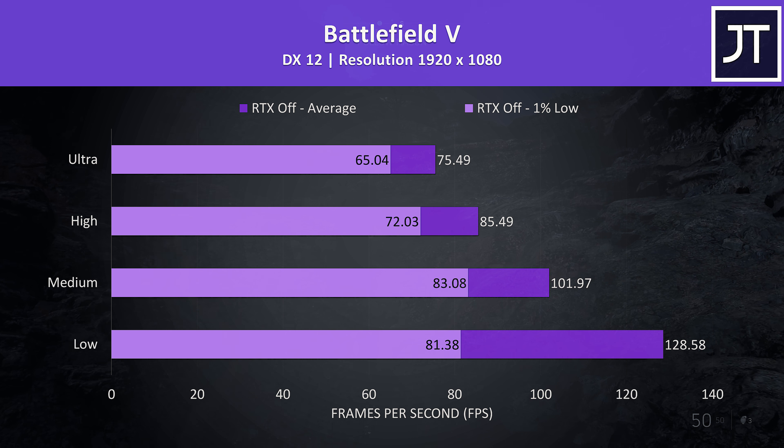Battlefield 1 was tested in campaign mode, and like always it's running well and performing better than the newer Battlefield 5 just shown, with over 100 FPS averages achievable at ultra settings and playing very smoothly.